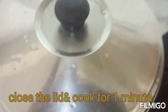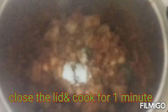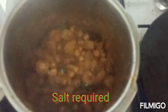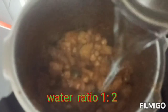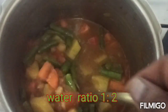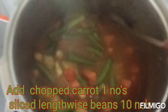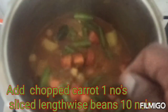Cook it for half to one minute on medium flame — you can cook it in portions. If you look at the beans and carrots, it will be a secret to cook it in a bowl.